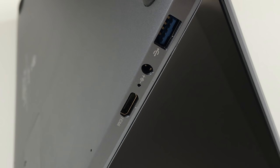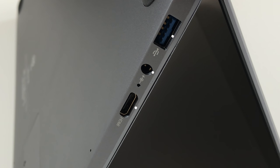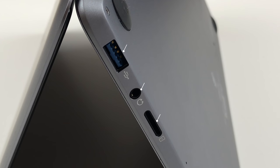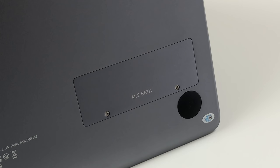All ports are placed on the sides: a USB 3.0 port, a DC-in jack with an LED indicator, and a mini HDMI port on the left, as well as another USB 3 port, a 3.5mm headphone jack, and a microSD card reader on the right. On the laptop's bottom you will find an access lid for replacing the SSD. The laptop uses an M.2 2280 SSD with a maximum size of 2280.